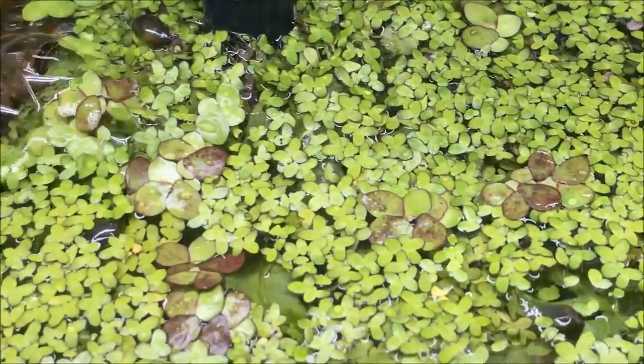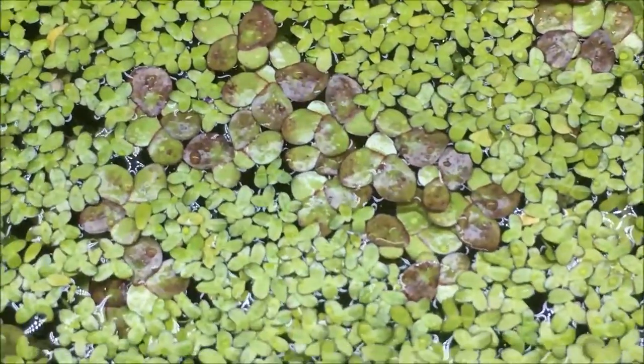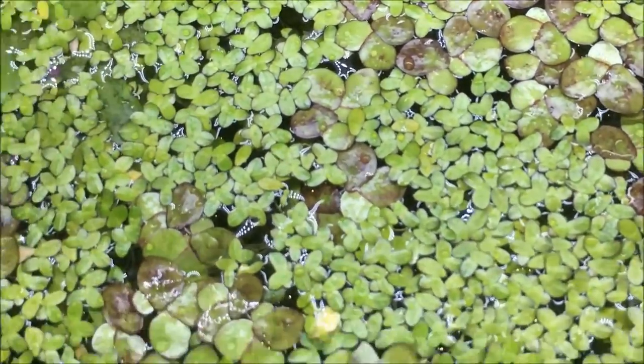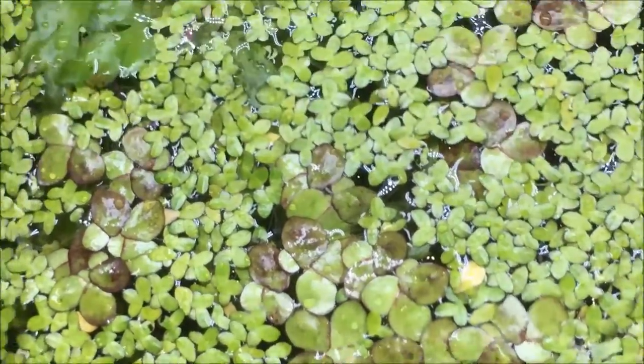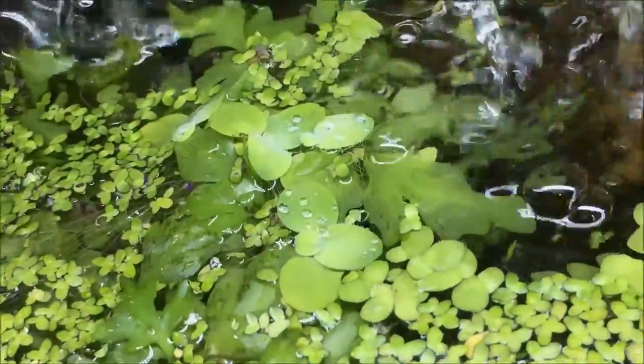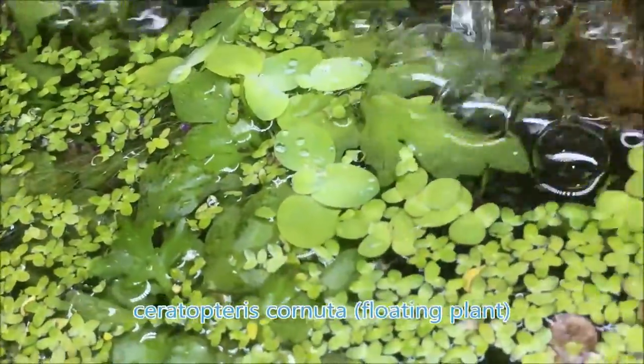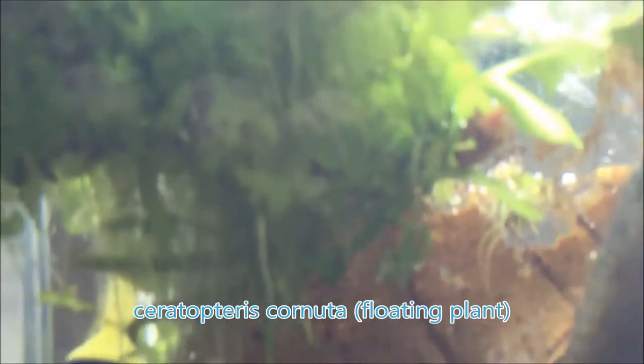Every time I remove all the duckweed from the tank I save a few pieces of this larger duckweed because I really do like it. If anybody has any advice on what it is or why it does that, let me know. There's some more water lettuce floating down there but it's not doing too well — it really does not like aquariums and gets beat up pretty hard. I'm just keeping it alive to put in the summer pond project.